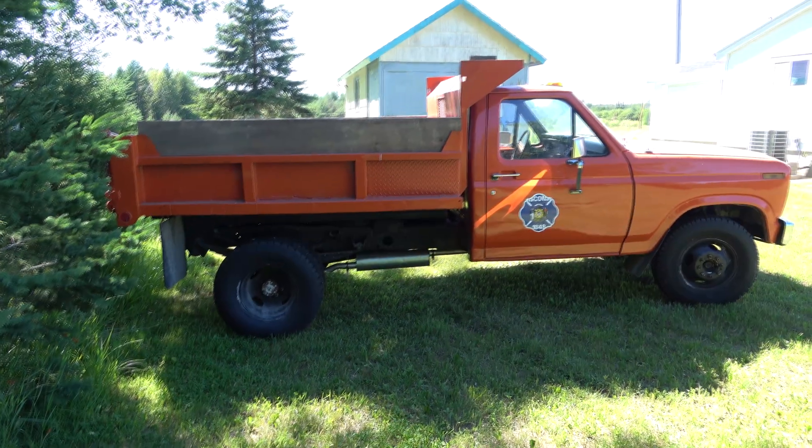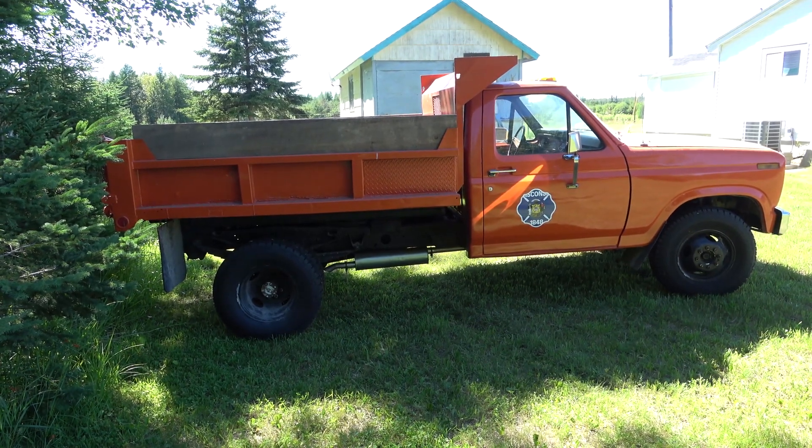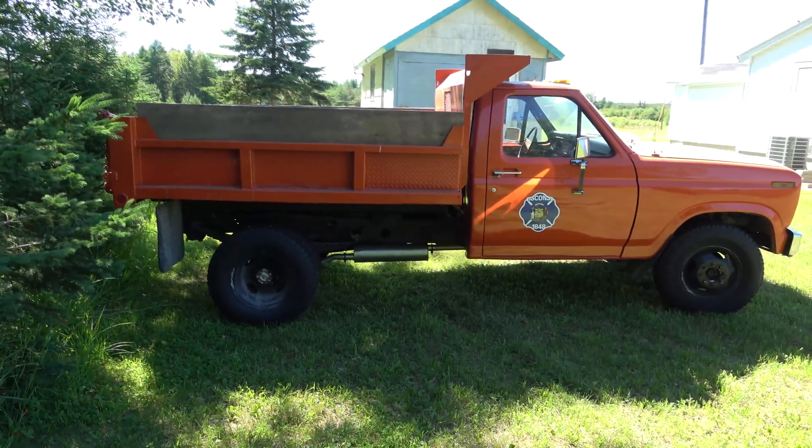Here's old dumpy. There was a request on how exactly the PTO works on this truck, so I'm going to make a quick video.